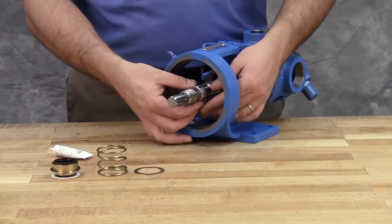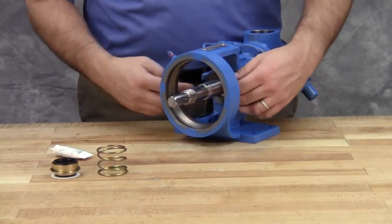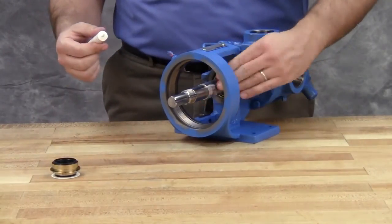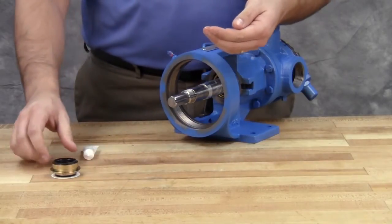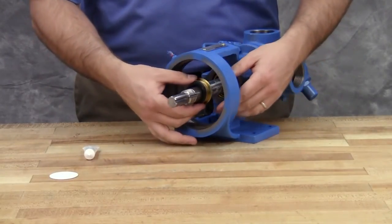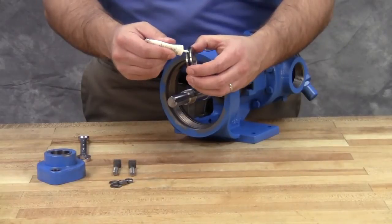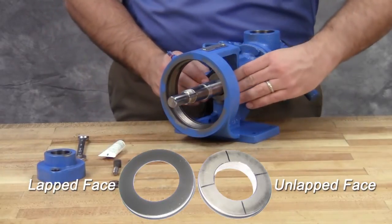Close the tapered installation sleeve on the shaft. Install the washer and spring. Coat the rotor shaft, tapered installation sleeve, and inside the rotary member of the seal with a generous amount of light oil. Start the rotary member on the shaft and ease it over the tapered installation sleeve — avoid touching the seal faces. On the stationary seal seat, lubricate the outer diameter of the o-ring gasket. Make sure to place the lapped surface of the stationary face toward the rotary member of the seal. Press the seal seat into the bore until the back unlapped face is flush with the bore.